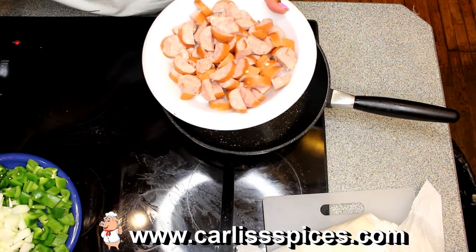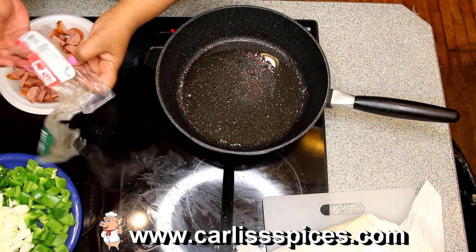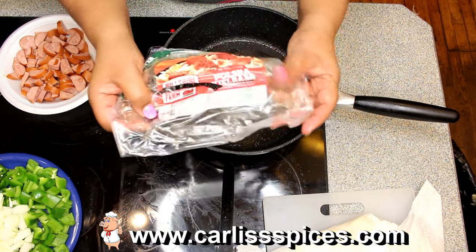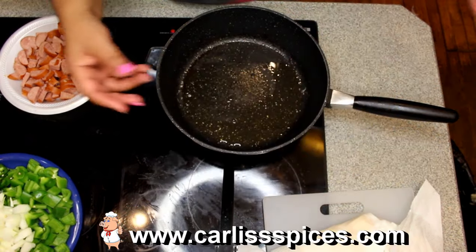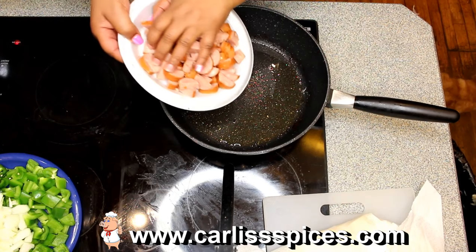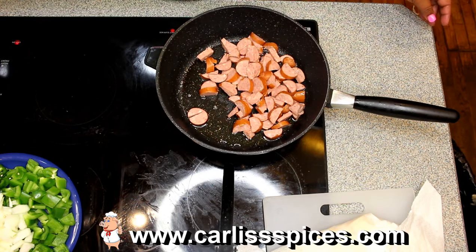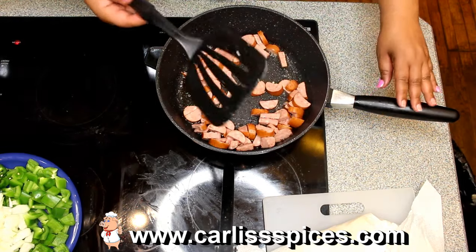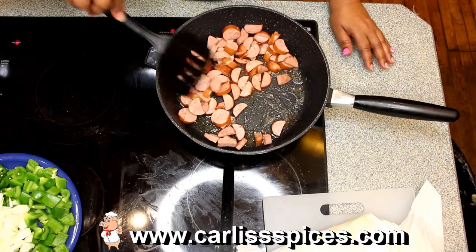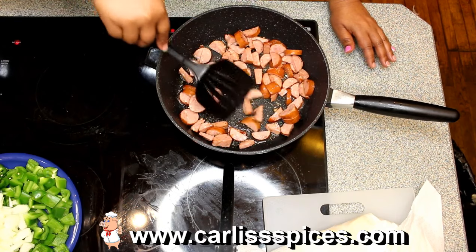So at the beginning of the video you saw all the ingredients. Here I have my Polish sausage — let me see if I can get this right — it's kielbasa, that's what that is. Okay, so I got my skillet with some bacon, I had fried up some bacon, and I'll put this in here. Little flimsy spatula — thank you.